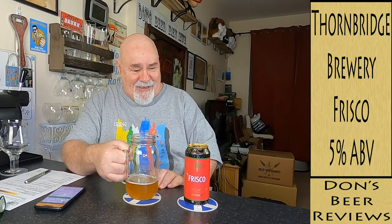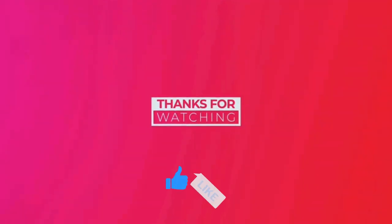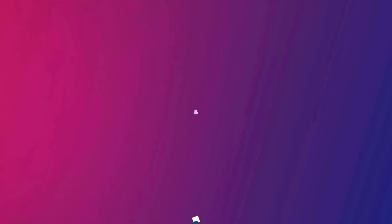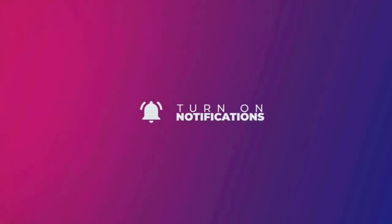I'm going to score this 8.5 out of 10. It's a very nice beer — it's like a cross between a lager and an IPA. It's an odd beast, but it's very nice. Smells beautiful, tastes really nice. What more can you want? Thanks for watching, I'll see you next time. Cheers, my dears. Oh yeah — quality beverage.